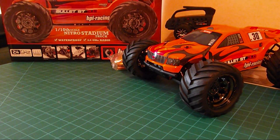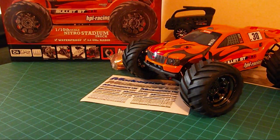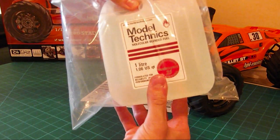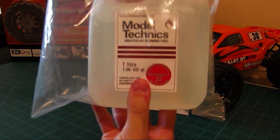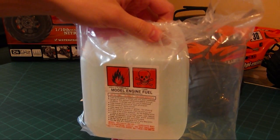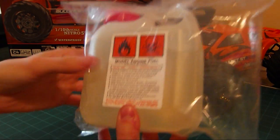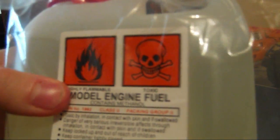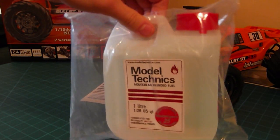Just a little bit of extra unboxing for you. With this kit it came as a little bundle, so I've got some fuel - Model Technics molecularly blended fuel, one litre of it. This should be good just for breaking it in. I think the general breaking-in rule is you leave it idling for a whole tank of fuel just to brake in the motor and get it all settled and ready. Highly flammable and toxic, definitely. This is from Model Sport as well - it's their own fuel blend.